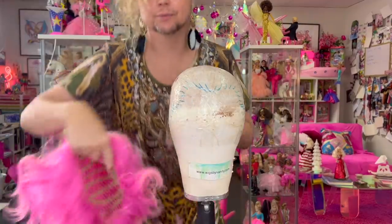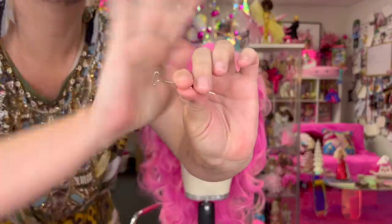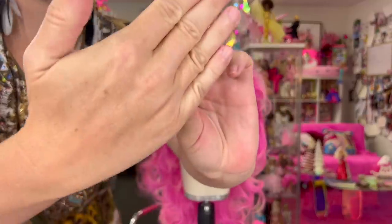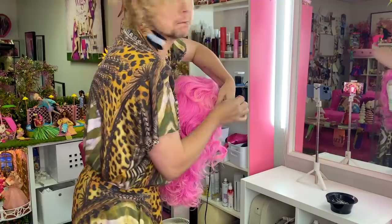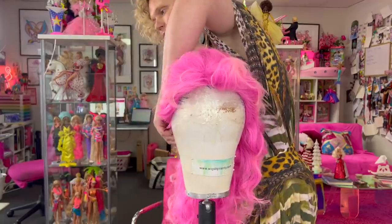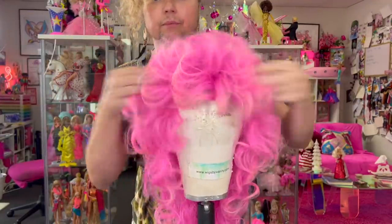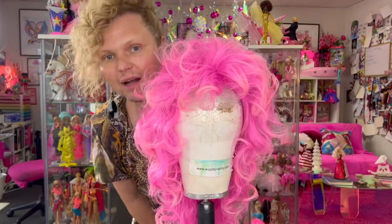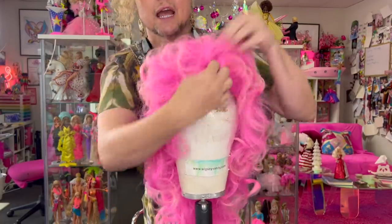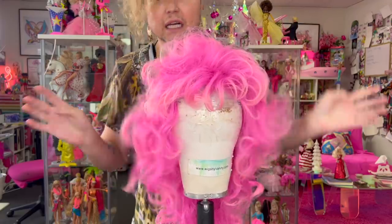So I'm going to put her on the block with tee pins. As you can see, these wigs are designed to be fabulous right out of the bag. You can just put that on your head, give her a little fluff up, give her a spray if you want, and she's ready to go.